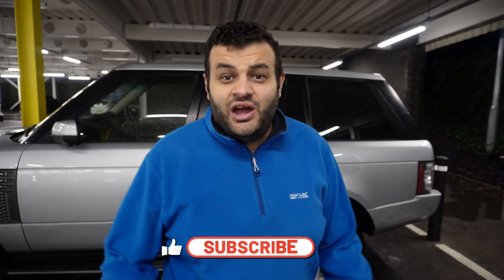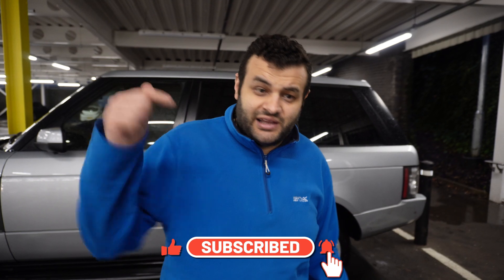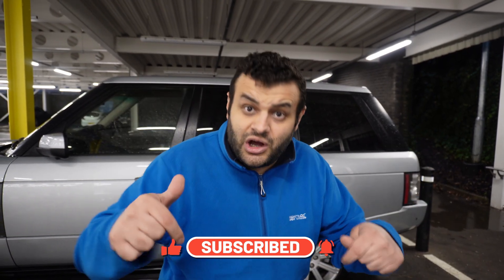Anyway, guys, that's it — I hope you enjoyed the video and found it useful. If you liked it, please hit the like button, let me know in the comments below, and don't forget to subscribe. See you on the next one!